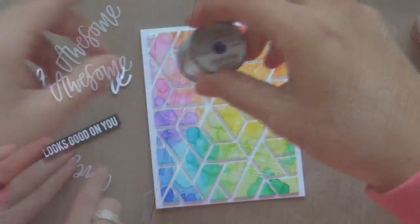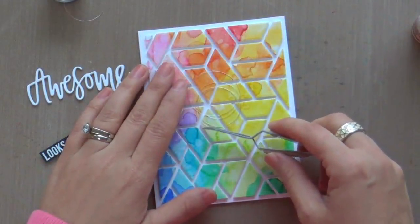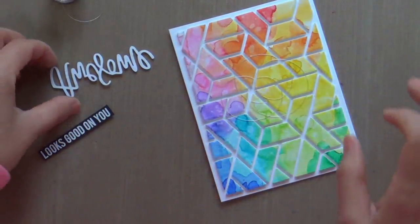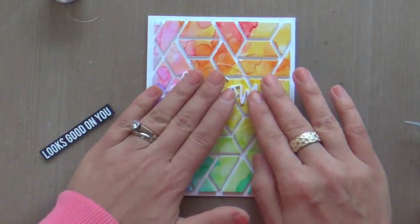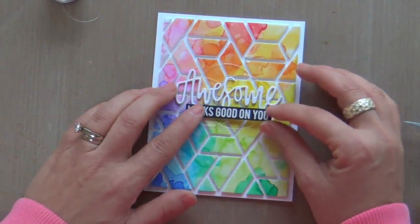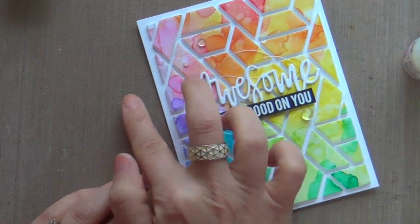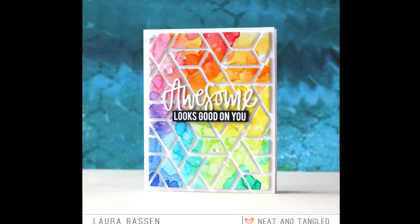Now I'm moving on to the sentiment. I'm using these awesome word dies — I die-cut four of them and used spray adhesive to adhere all four together for a nice thick result. Then I made a little circle nest of silver thread to go behind the sentiment, and used glossy accents to adhere the dimensional word die cuts. This card has a lot of dimension. I also embossed a coordinating sentiment from the stamp set, and finished it off with a few clear droplets — and that's all she wrote!